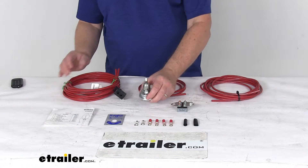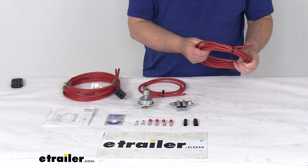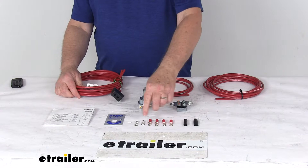The kit will include everything we laid out here on the table. We'll start with the switch, which is the heavy-duty three-position rotary switch. It comes with the 80-amp circuit breaker assembly. The wiring includes a 15-foot-long 8-gauge positive wire, a 5-foot-long 8-gauge negative ground wire, and two 10-foot-long 8-gauge switch-to-winch wires with the attached plug.